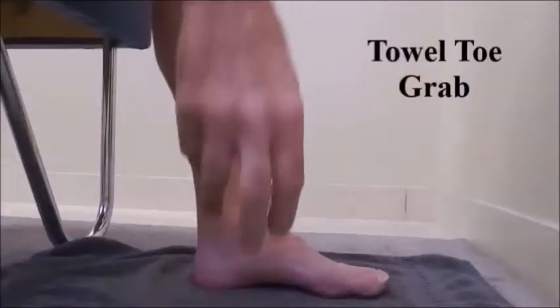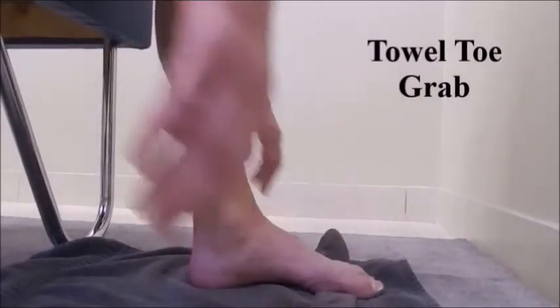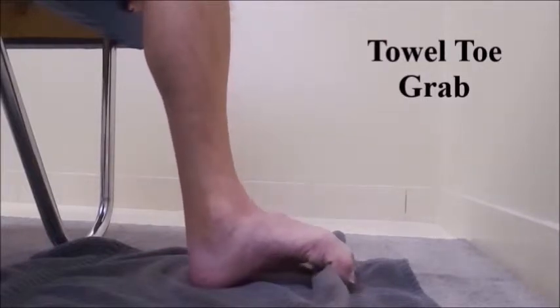The towel toe grab helps to strengthen the extrinsic and the intrinsic muscles of the foot. You want to bunch up the towel just a little bit so you have something to grab onto. Sit up nice and straight. The knee should be pointing in the same direction as the foot. You want to curl the toes.